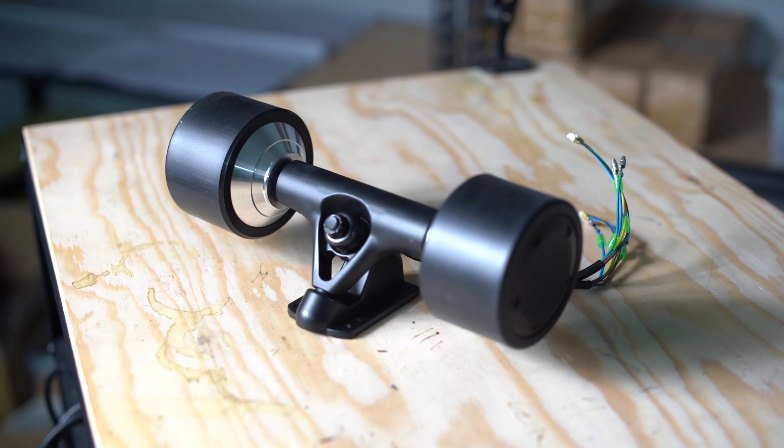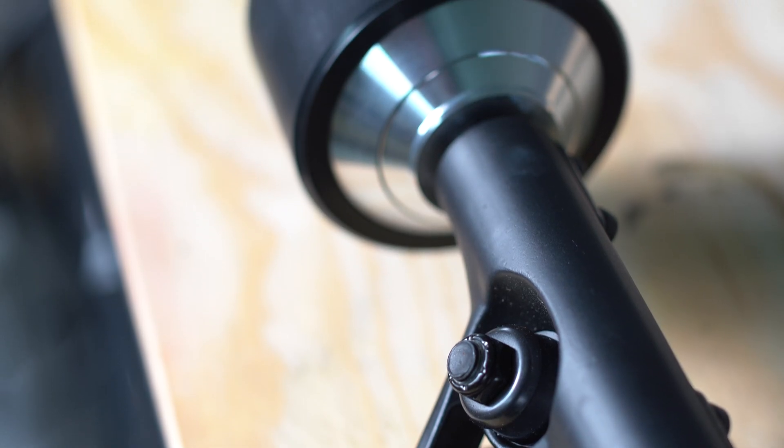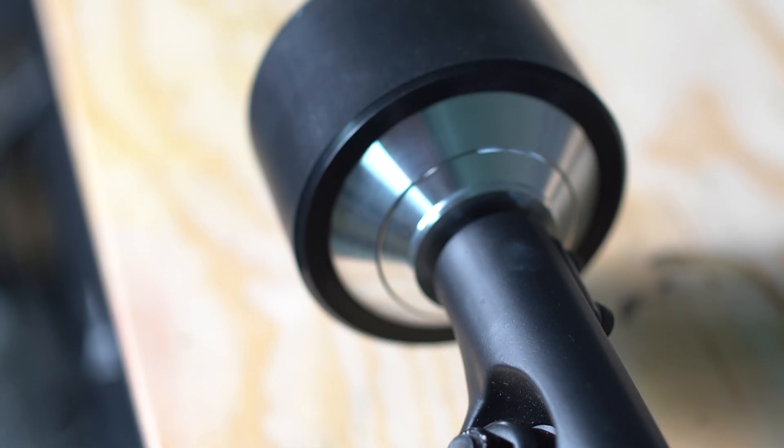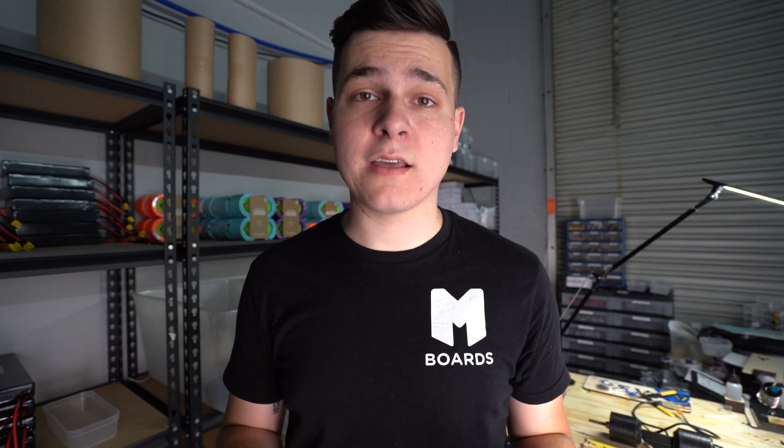From there, the DIY electric skateboard community and the electric skateboard community in general really adopted hub motors, which are much more cost-effective. The motor is inside the wheels, there's a lot less moving parts, and people really like them because of how easy they are to install on boards and how quiet they are.